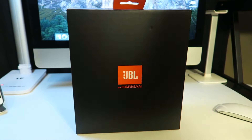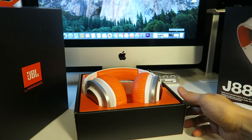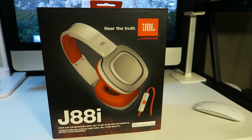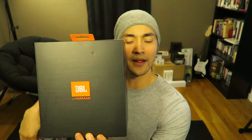When I got home from work, I ran straight upstairs, looked for the box, and of course I was super excited. And there they were on the inside. The packaging from JBL always looks awesome. Let's just open it up — one box inside of another box, and there you go.